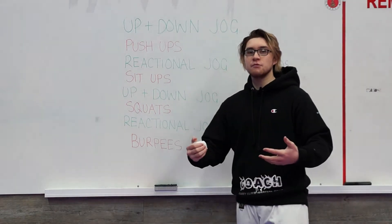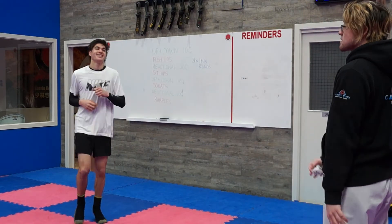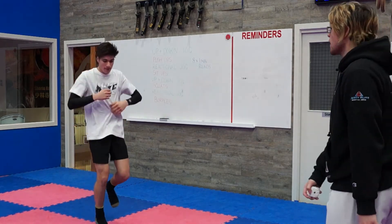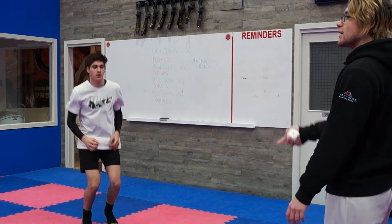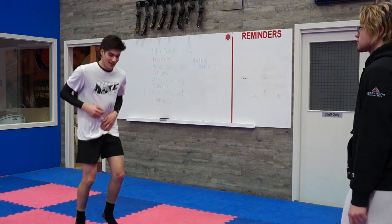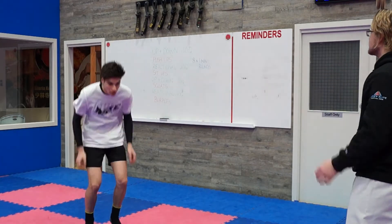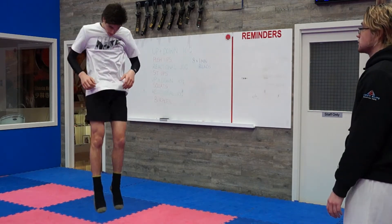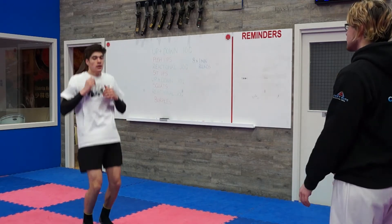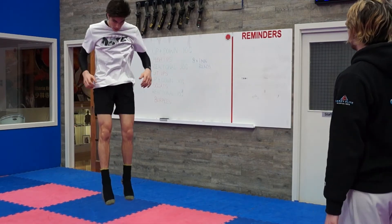I'm joined here with Robbie who's going to be doing this workout with me today. So we jog on the spot, and I'll call up and down — be creative with them, try and trick them. Mix them up. We're just getting nice and loose, nice and warm, with the whole body moving those arms and those legs.